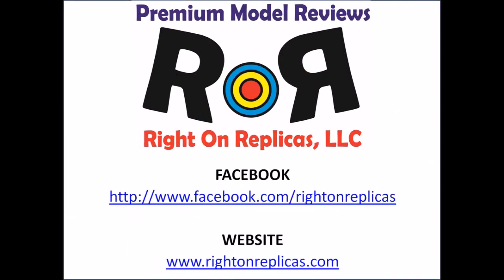We hope you've liked this step-by-step review from Right On Replicas. So that you don't miss any more, please subscribe to our YouTube channel. You can also find us on Facebook and on the web at www.rightonreplicas.com. Thanks again.